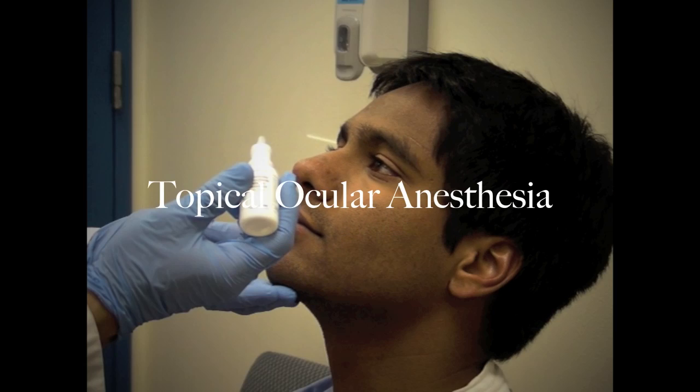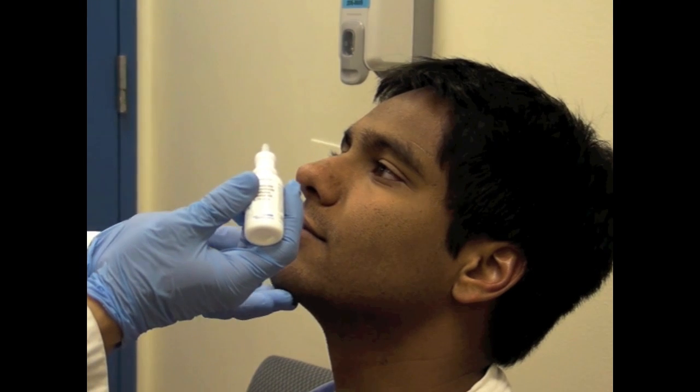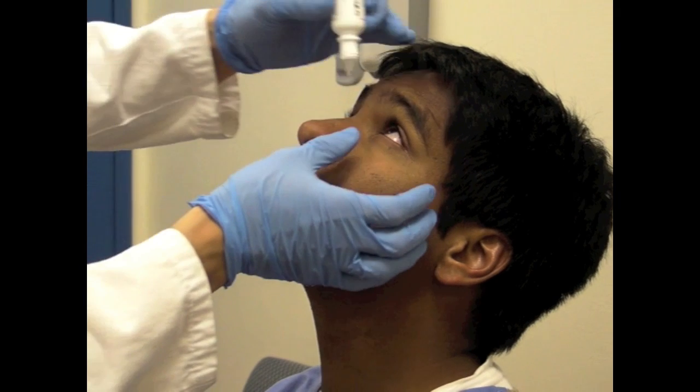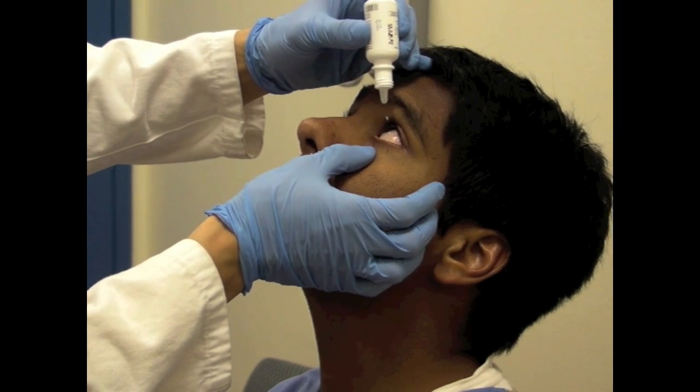Before using the tonometer, it is important to anesthetize the patient's eyes with topical anesthetics. One way to administer drops into the eyes is by having the patient tilt their head back while looking up. Gently hold the lower lid while you are applying one or two drops.